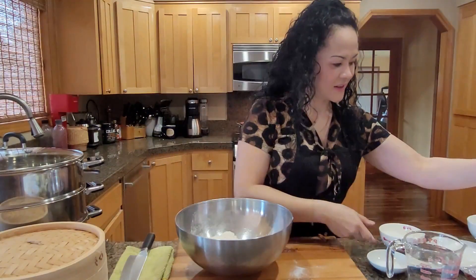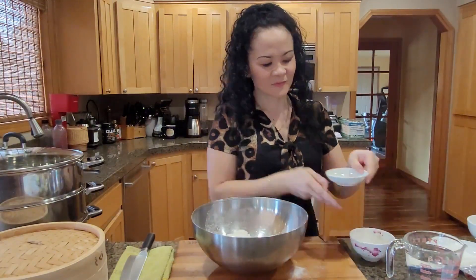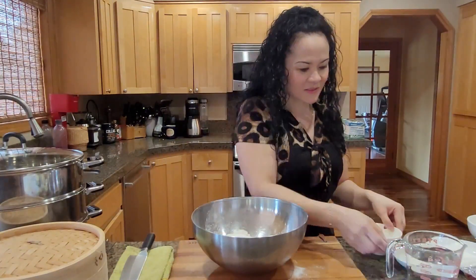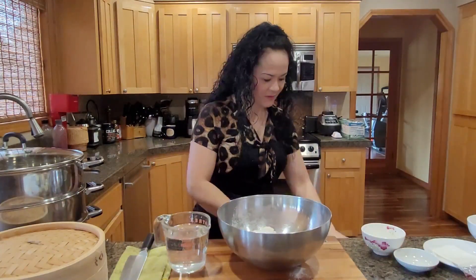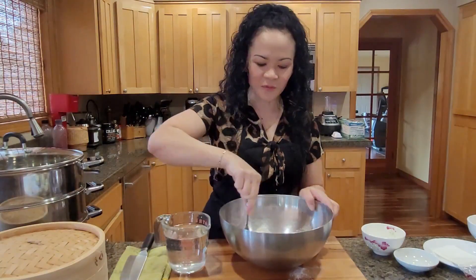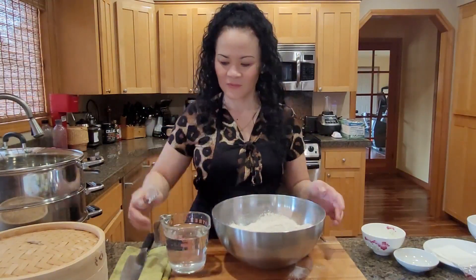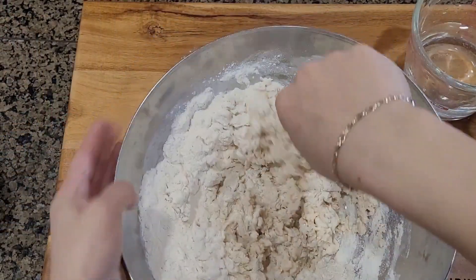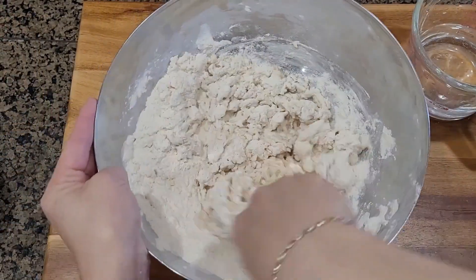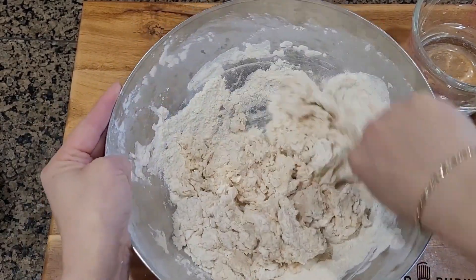Now you want to add one cup of sugar, two teaspoons of salt, and then two cups of water but you want to put it in slowly. Kind of stir it in a little bit, little by little. Just use a fork if you like. I'm using a fork myself and this makes about a pretty good size of steam buns.